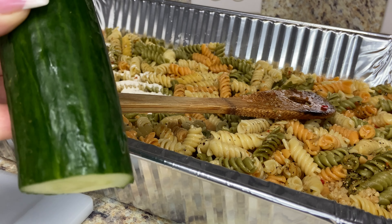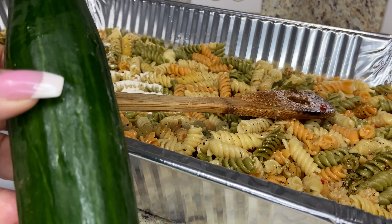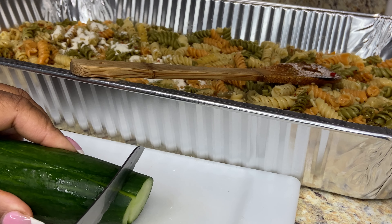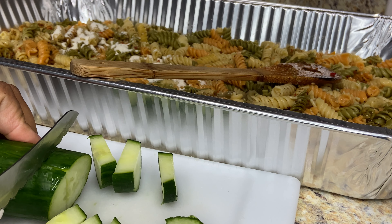Right here I have half of a big English cucumber. I'm going to go ahead and cut this into chunks.